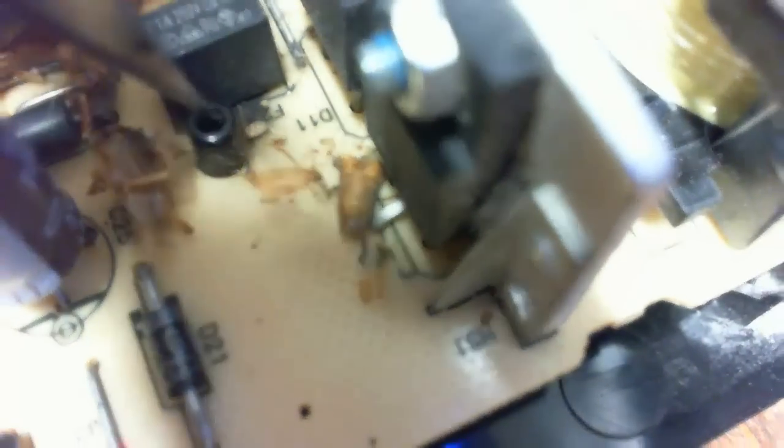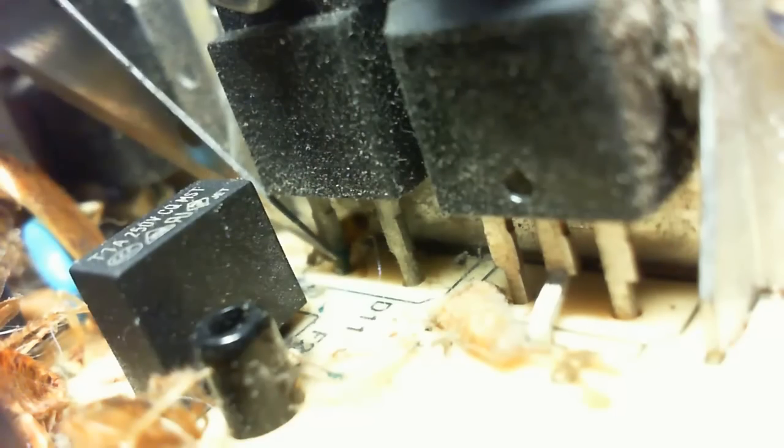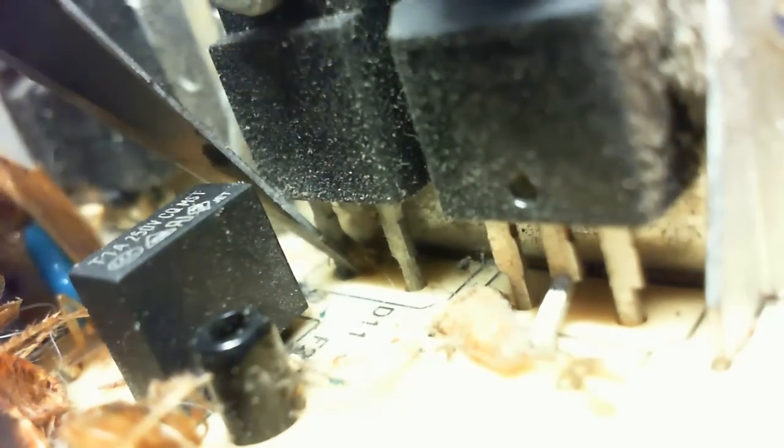It probably arced from there to there, which caused that high power component right there to burn out. And there's one other spot just a little ways to the left where you'll see some more arcing going on from roaches crossing component paths with high voltages. See the leg under there? That's likely what caused it there — a short from that bus wire to the leg of that component. And that short itself likely caused the other component to just burn up completely.